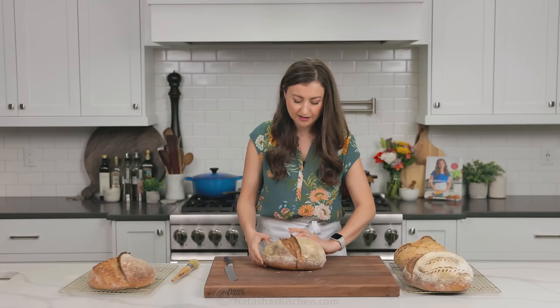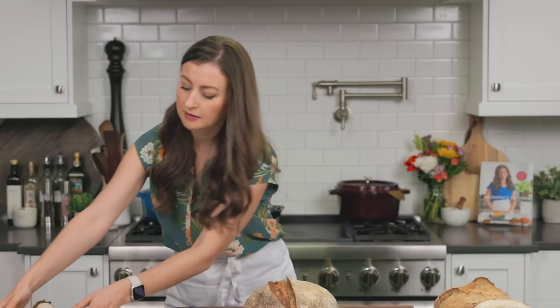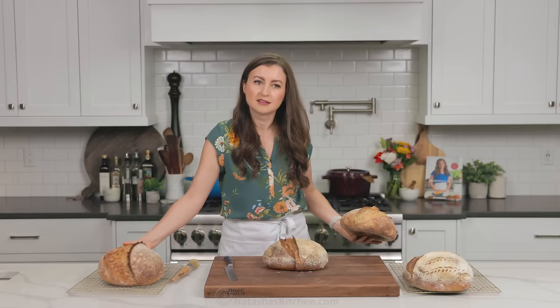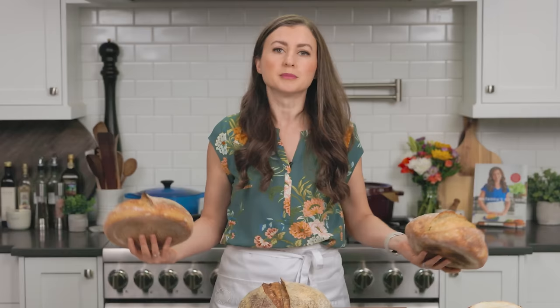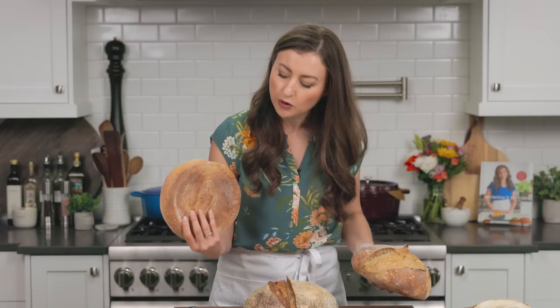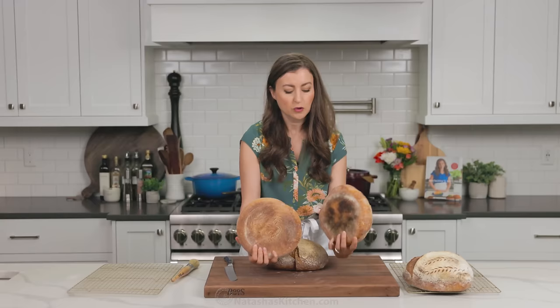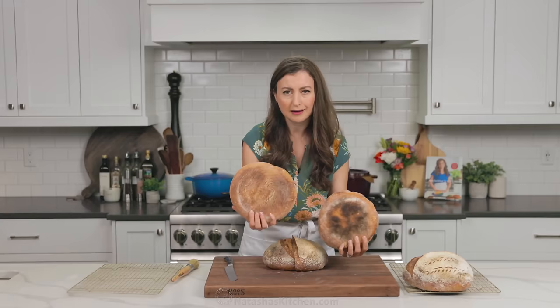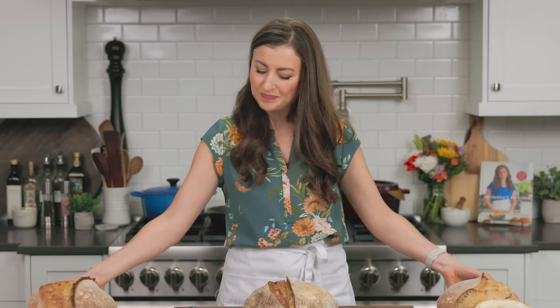Before I reveal what's inside, I wanted to show you guys the difference it makes to put that pizza stone underneath your Dutch oven. Which one was it that got a little bit dark? This one — look at this. And I have to thank my friend Marina from Let the Baking Begin — that's where I learned this trick. So this is with the pizza stone, and this is without the pizza stone. You see how it got kind of dark under there? I think this is better. Just a tip.